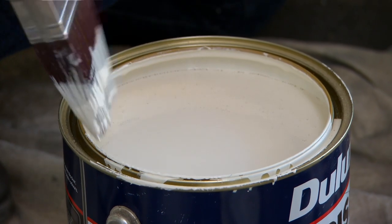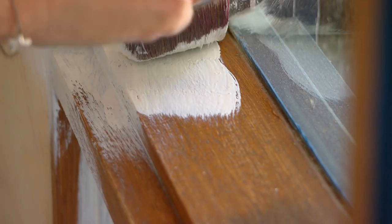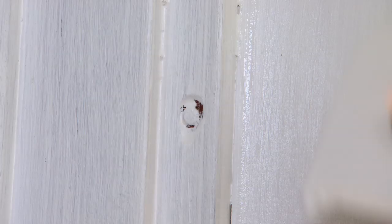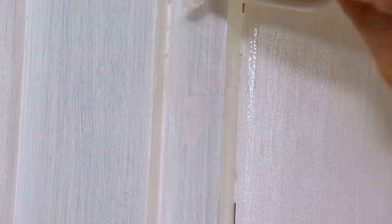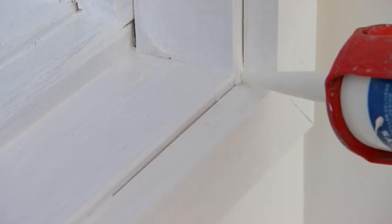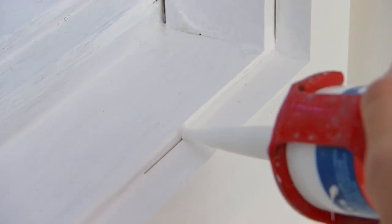My windowsills have already been primed, but if you're going over raw timber make sure you use the suitable prep coat required. Once that's dry you'll be ready to start filling any holes. SPAC filler is great for small nail holes and picture hook holes. If you've got anything deeper, like cracks around your skirting boards and architraves, that's when you use No More Gaps. When it's dry, sand it off and you'll be ready to paint.